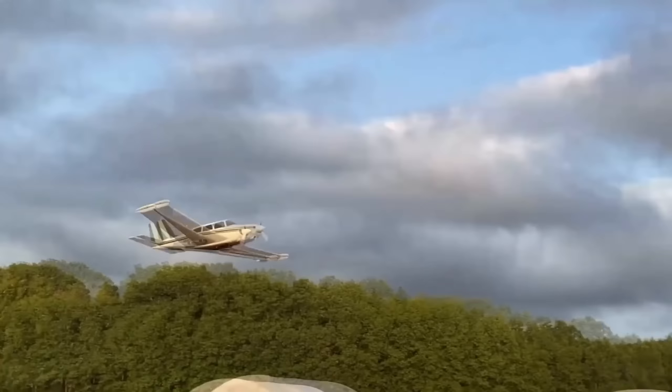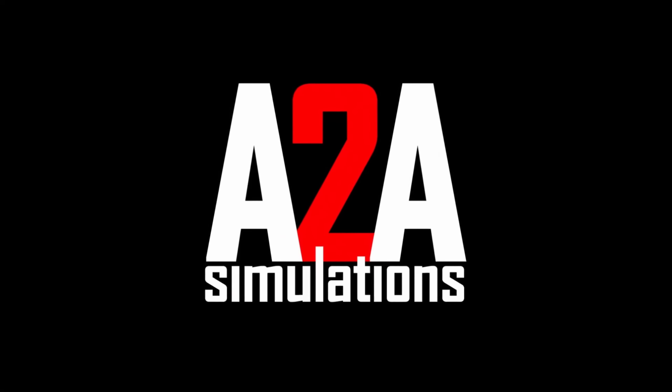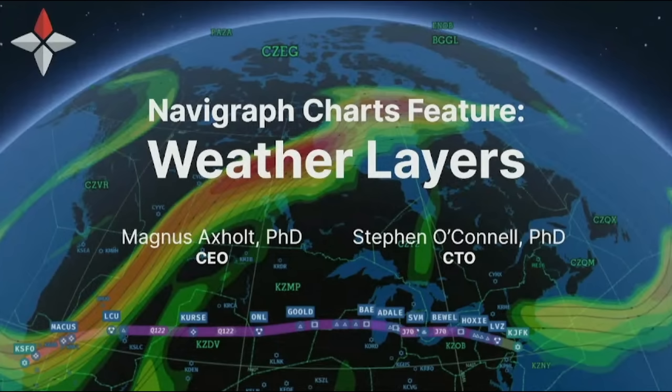Pricing is still to be confirmed, but don't expect it to be a bargain price. But if only the best will do for you, this may be on your list. A2A Simulations have been a long time coming to Microsoft Flight Simulator. I understand they also have another one or two aircraft in development, all of which are expected to use AccuSIM, which enhances both the flight model and other external factors. Come on A2A, get it out!